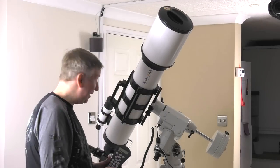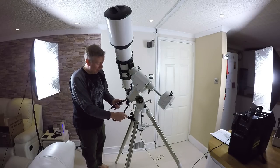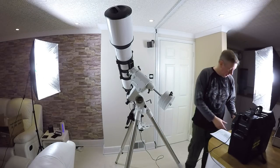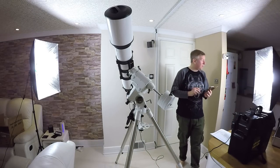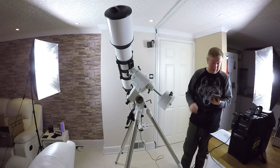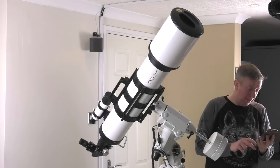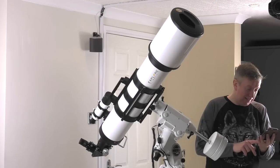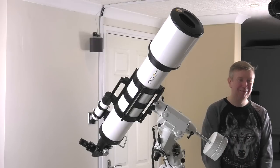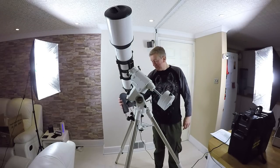I cannot wait to get this outside. Let me check the weather tonight — I'd love to put it out in the garden. You've got to allow it to cool down first. But it's pouring with rain, going to rain all night, clouds — and then we've got cloud for the next seven days. Oh good grief — the next ten days. So I'll just have to sit in here and pretend.